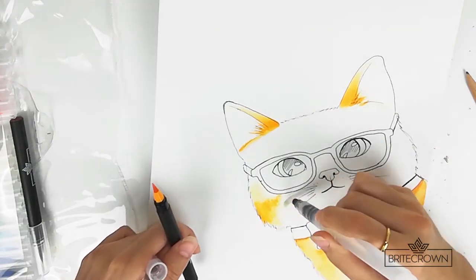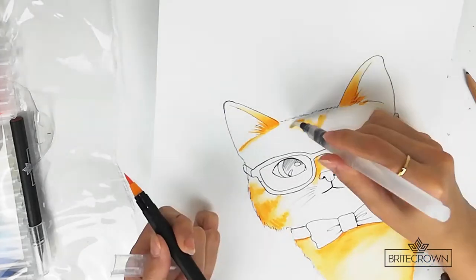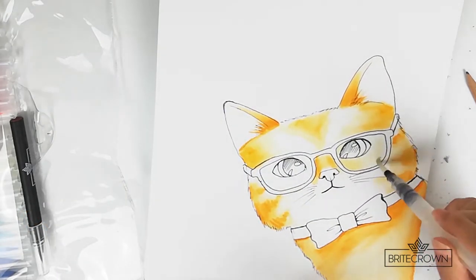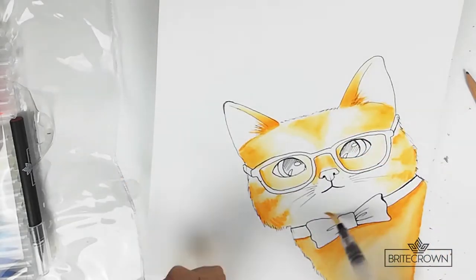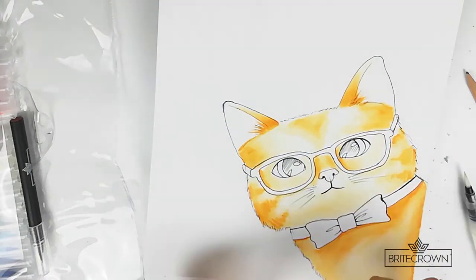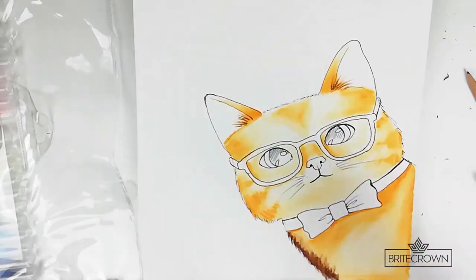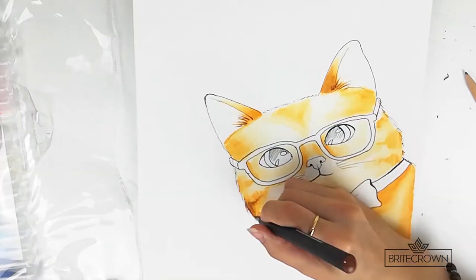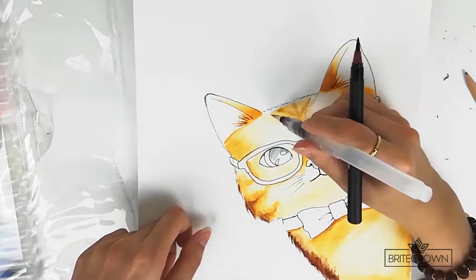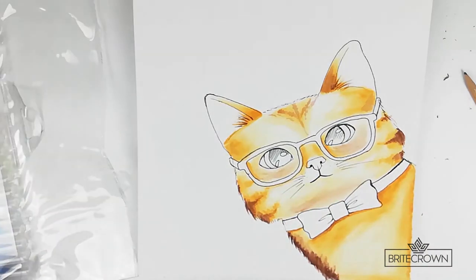I apply more paint to the areas that I want to be more pigmented. Then I did the same thing to the head of the cat, mainly applying color to the sides and the top to create a shading effect. Then in order to add some more depth, I went through with a brown marker and added color in places where I thought some shadows would look good.